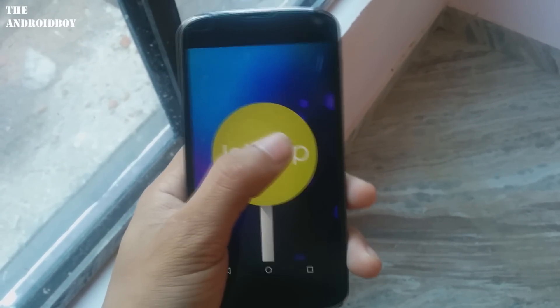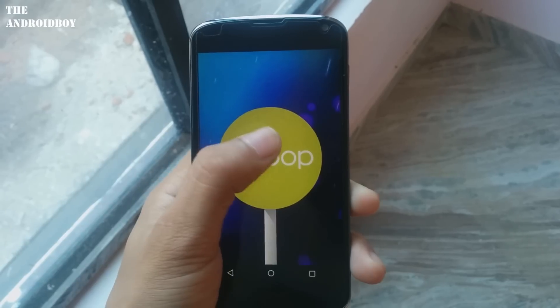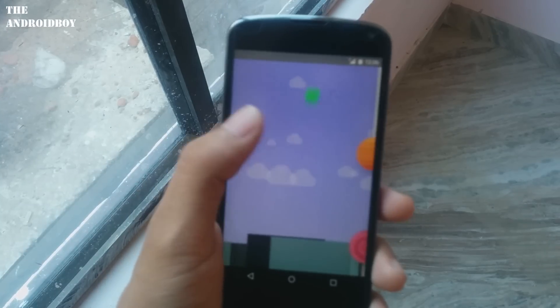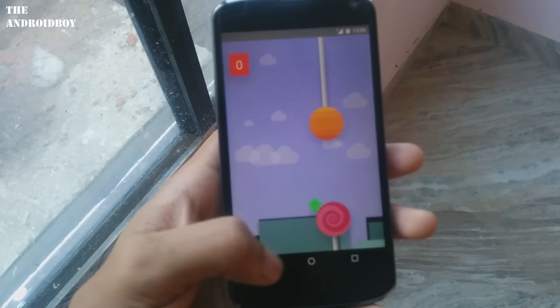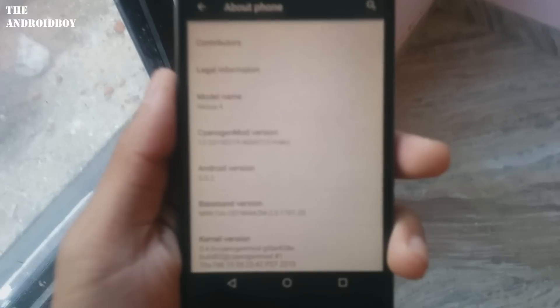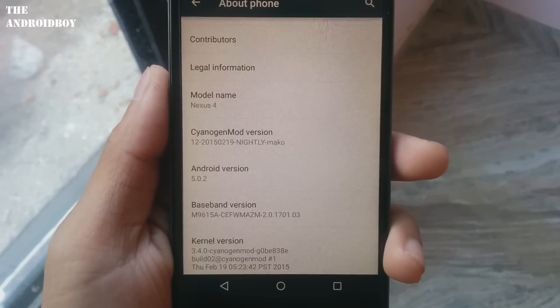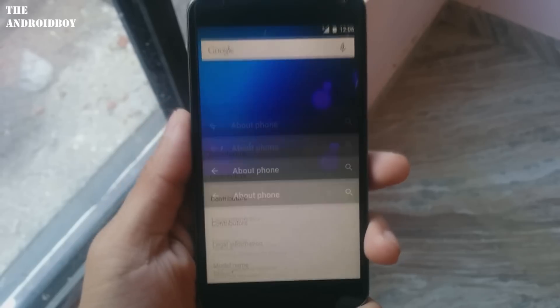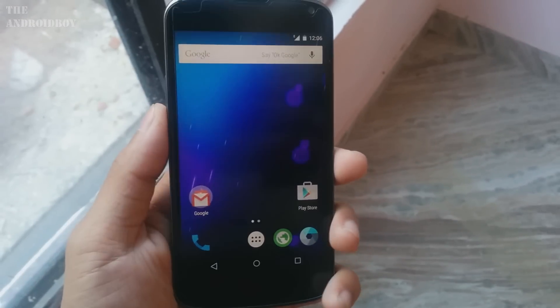So it means you have successfully installed the CyanogenMod 12 ROM on your Google Nexus 4. If you want the full review of CyanogenMod 12 ROM, I've already done that and the link will be in the description below. If you like this video, don't forget to give it a thumbs up and subscribe to my channel for more tech videos. Thanks for watching — see you in my next one, peace.